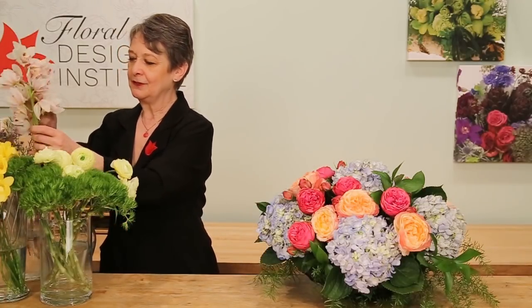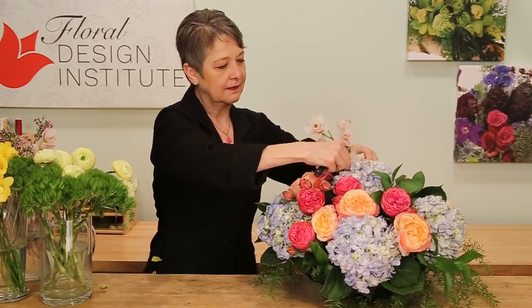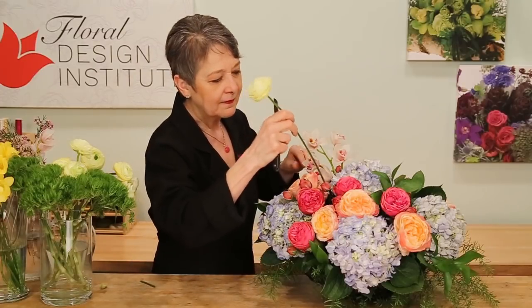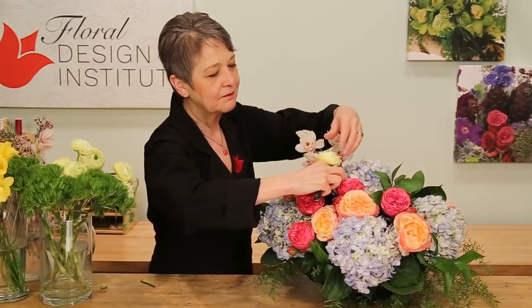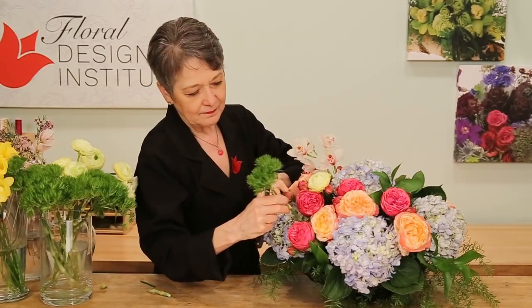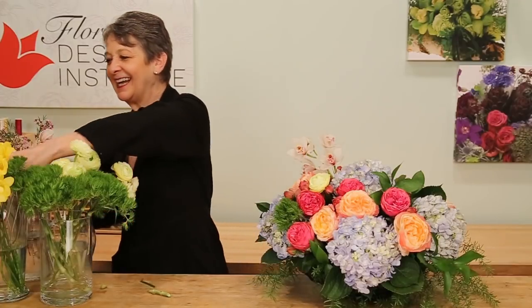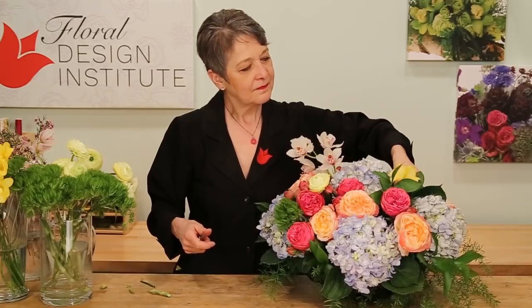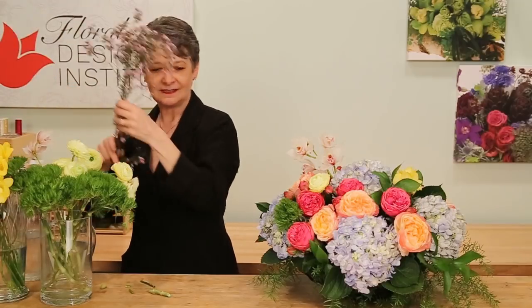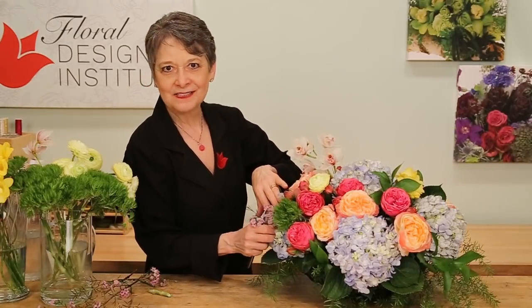Bringing in some of the miniature cymbidiums, maybe even feeding it through the hydrangea, letting it come out over the top. The ranunculus — soft yellow hue, a little bit of romance — finding the perfect little hole to feed it in. The green trick, just for a nice texture. Texture is so important in design today, and that does add it. The vibrant freesia. And a little bit of wax flower, just to add some softness — a feminine touch. It enhances the fragrance as well. Tucking it in, then just repeat with additional blossoms until it is full.